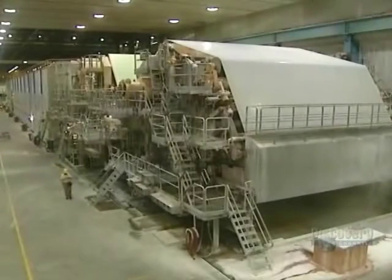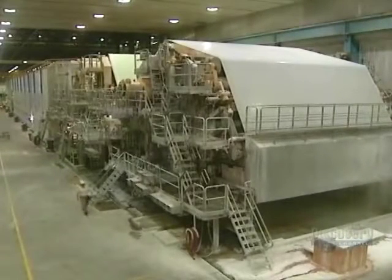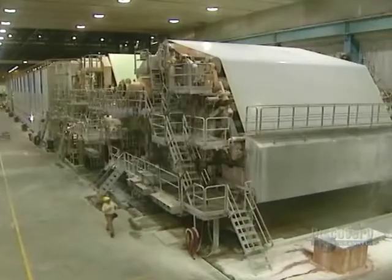This worm screw breaks up the paste so it can be pumped into storage reservoirs. Water is extracted with this equipment — the Belois-Belbet 3 paper machine, operating at a speed of 1,060 meters a minute. Between the entry and the exit, the concentration of water in the paste falls from 95 to 5%.